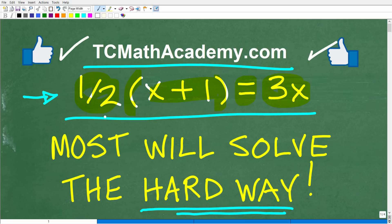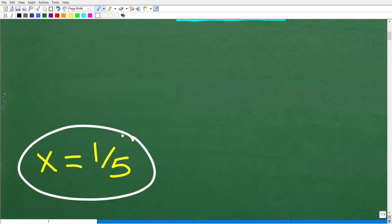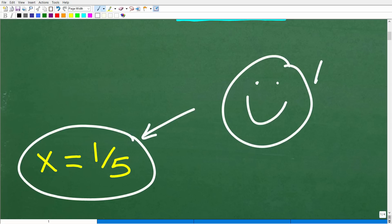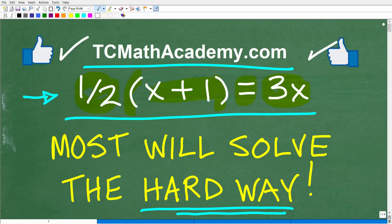So, 1/2 times (x + 1) — this is in parentheses — is equal to 3x. What is x equal to? The answer is x = 1/5. Even if you took a longer path or struggled with this, it doesn't make a difference — you were able to solve it, and that is fantastic. That is cause for celebration! You can brag to your friends and family that you are a certified professional expert in solving basic algebraic linear equations.